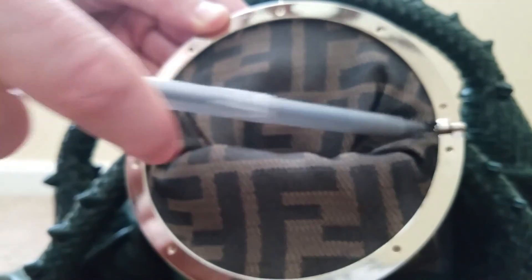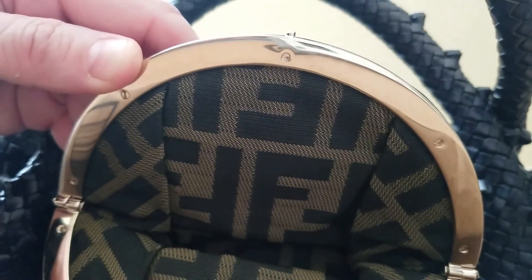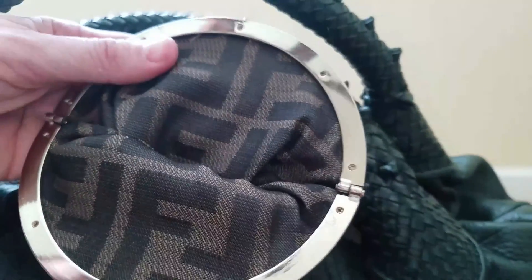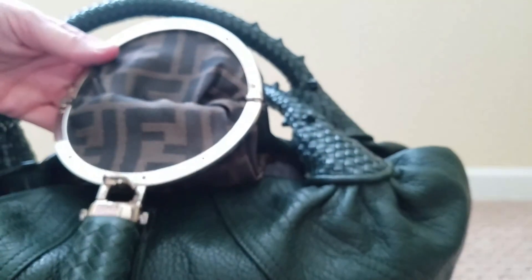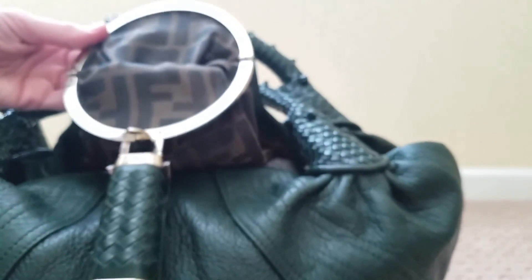There shouldn't be any gaps — it should be a nice double hinge. On the authentic bag, the hardware will be clean, polished, and shiny; it won't chip or peel. If a bag has a single hinge, no matter what, it is fake. However, if it has a flat head screw, that doesn't necessarily mean it's authentic — the AAA bags I mentioned also have a flat head screw and the weaving that goes from the top to the bottom, so you have to look at other things.